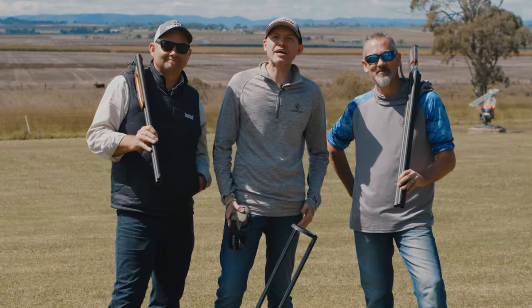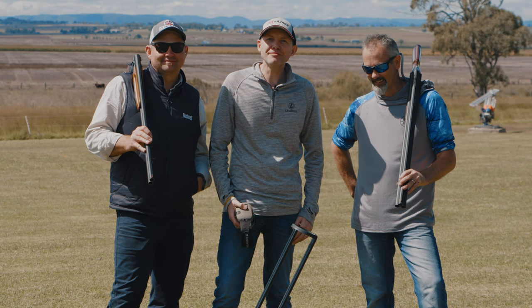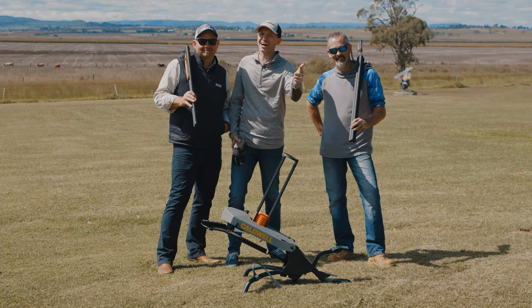G'day, I'm Matt. Brad. Keith. And we're here on the Southern Downs, basically to go shooting. Welcome to Naya TV.